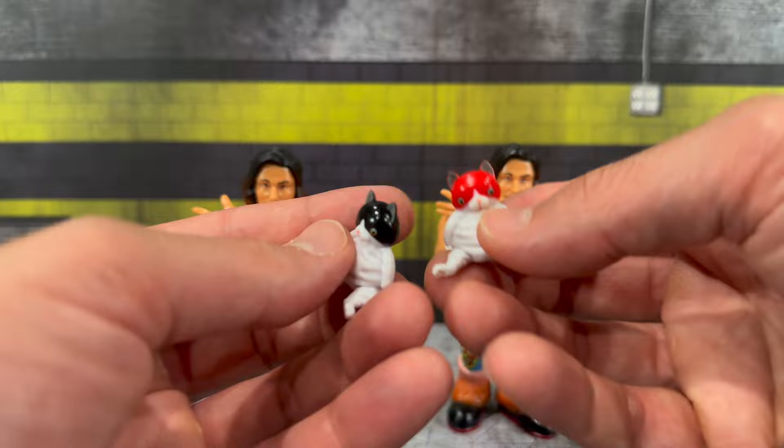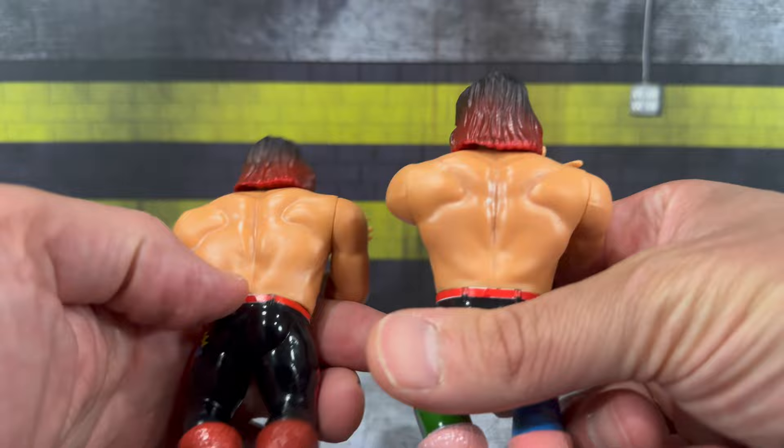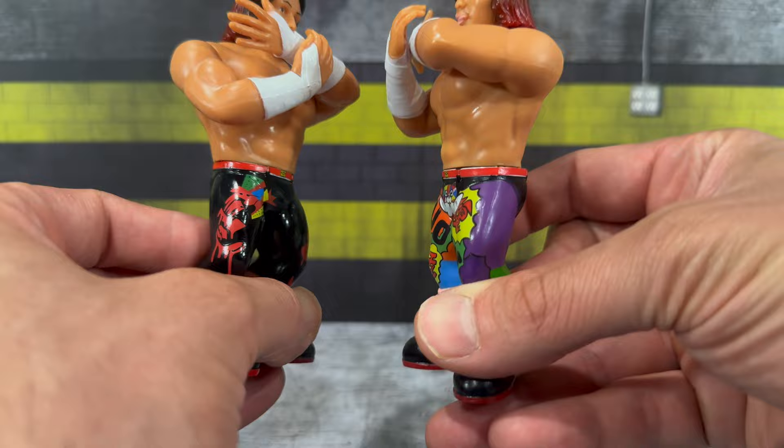The red cat is of course red on the back versus the black. Quick comparison between the two cats and the two Tanahashi figures — same head sculpt, same hair, just the tights are different. The Red Cat version has a more multicolor look with a cat on the crotch area, which is pretty hilarious. Different designs, different color variation, and red soles on the bottom.